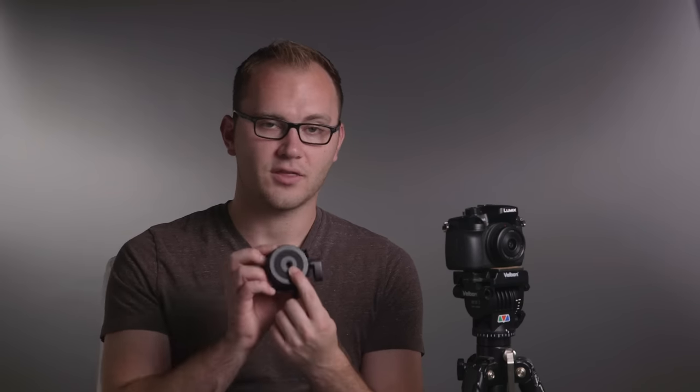Let's talk about the actual unit. Very simply, on the bottom there is a 3/8" female, and on the top we have a 1/4"-20 male. This is great because it'll work for both 3/8" and 1/4"-20 setups.